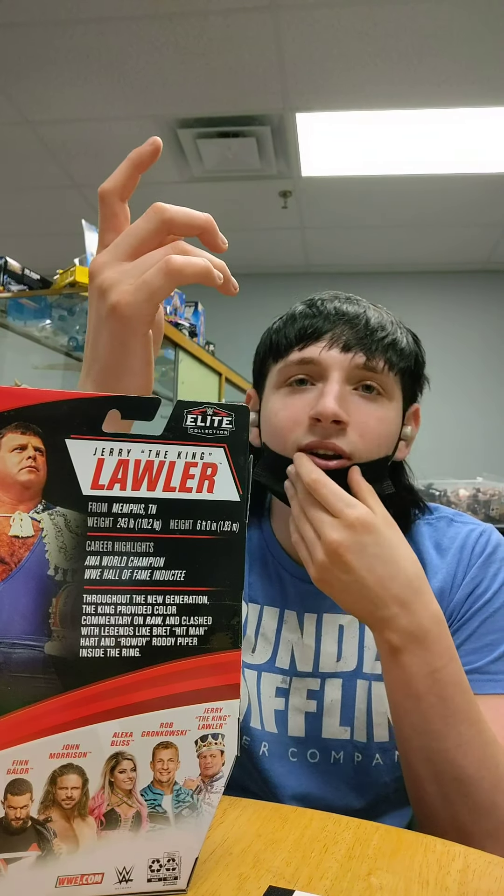Alright, continuing on to Jerry The King Lawler - same picture on the front. I'm gonna cut in to unbox it. Alright, I completely lost my footage because the phone crashed, but here is the King unboxed with none of his accessories. We're gonna do this MDT style - go through all the accessories first, then run through the figure.